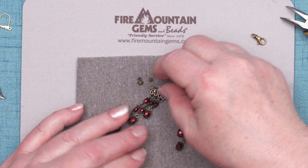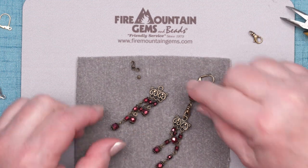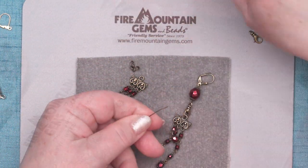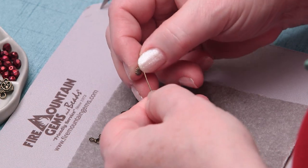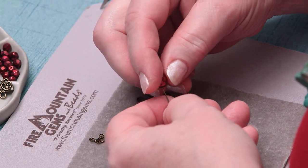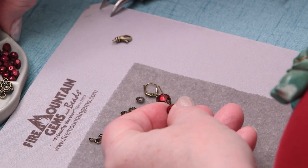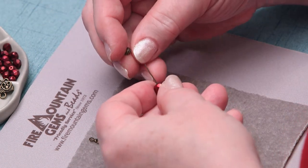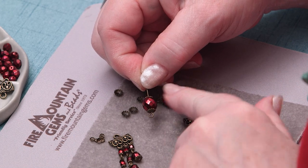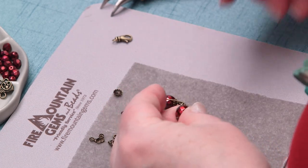Now let's do the top part. On this one I'm going to use the larger fire polish bead and an eye pin. We'll use some slightly bigger bead caps on this. And by the way, all of these materials we're using will appear in the materials list — you can find it in our gallery of designs at firemountaingems.com, and I believe there will be a link on this video as well. So I've put on a bead cap, the big fire polish, another bead cap. Make that 90-degree bend, trim off the excess.